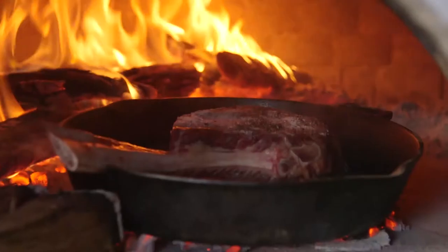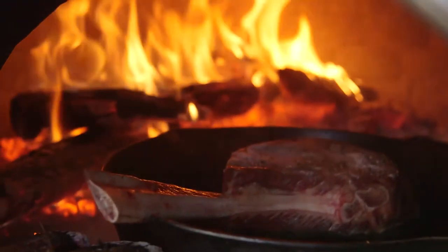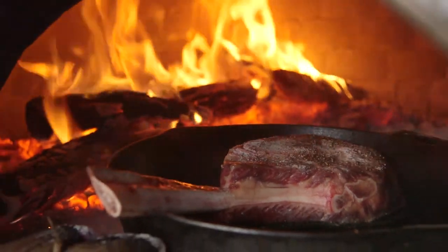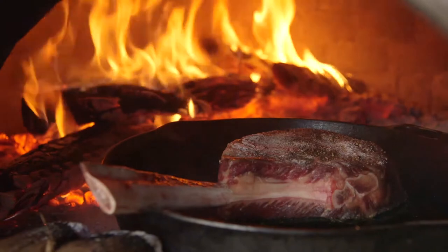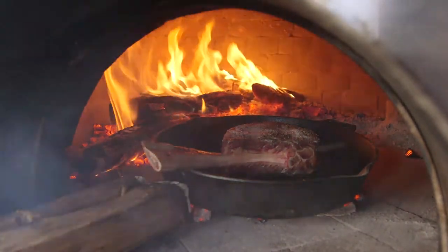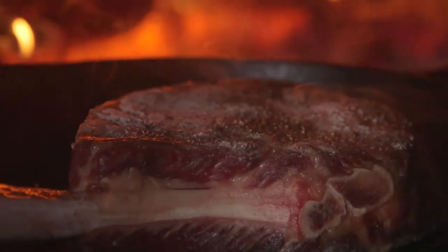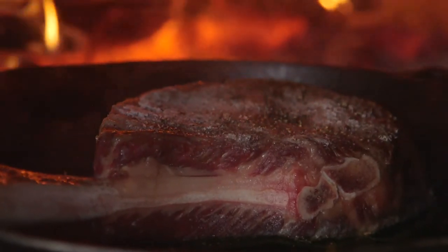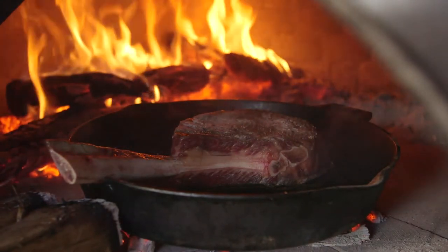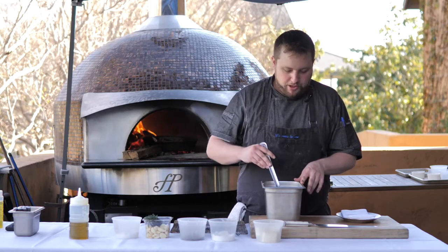I'll give you guys cooking times at the end of this video, because honestly with a piece of meat that big there are so many variables — you just have to watch it and feel by touch. To make it easier on yourself, you can invest in a meat thermometer; I like the digital ones because those are a lot more accurate. You can use that to periodically check your meat. We're going to be looking for around 120–125°F when we pull it, so it'll carry over to about 130–135°F for a nice medium rare.